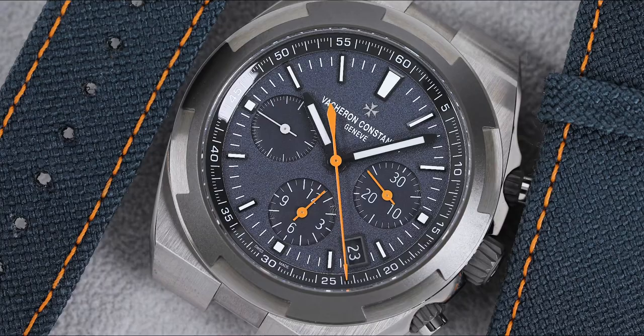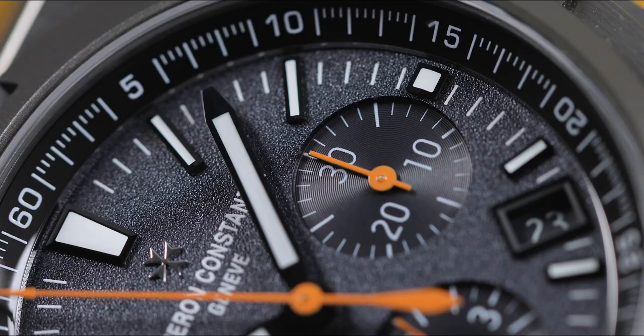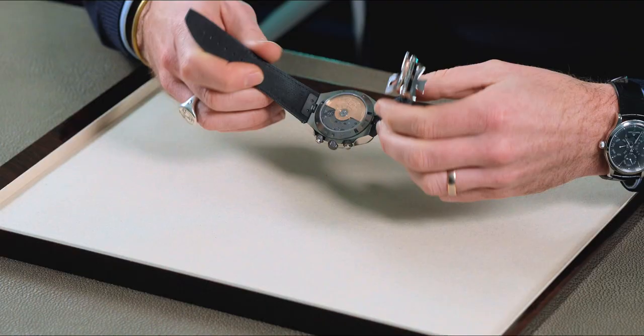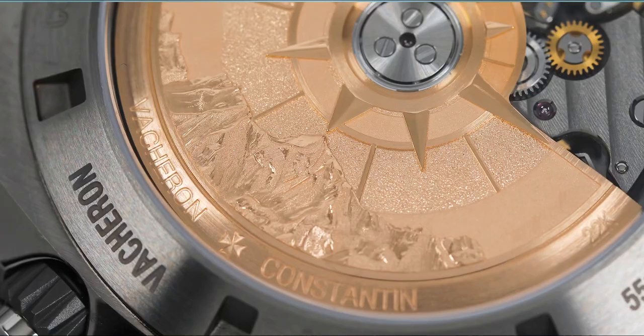This is actually the first Vacheron Overseas ever cased in titanium, and this production model has some really nice features. It has a bluish-gray textured dial with some nice orange accents. The little hidden gem here is the 22-carat gold rotor that is engraved with an image of Mount Everest that was taken from one of Corey Richards' photographs that he actually took on that expedition.